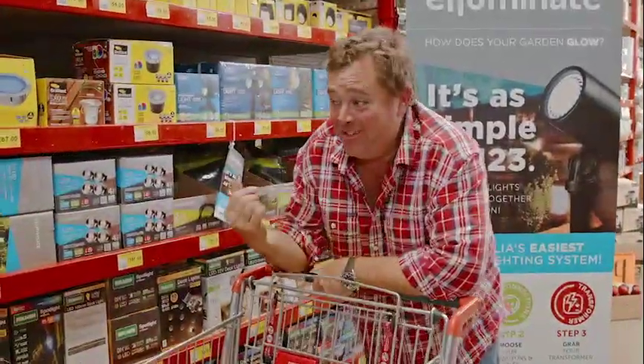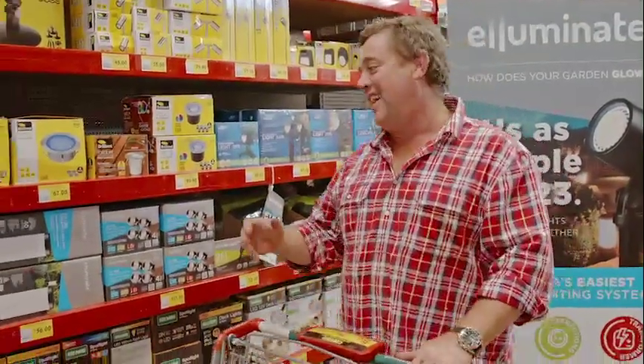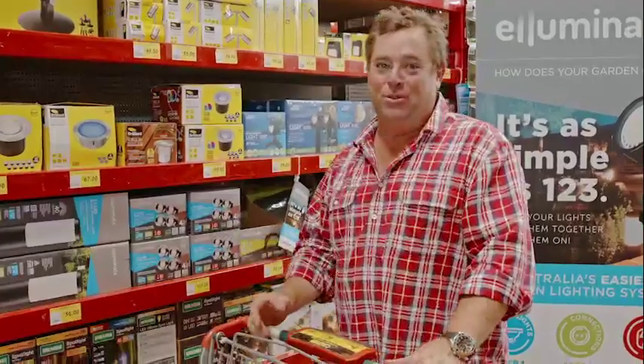Thanks for scanning that QR code — I've been stuck in that box for six weeks. Now that I'm out, I can talk to you about all things garden lights and the great gear that you can get from Illuminate.